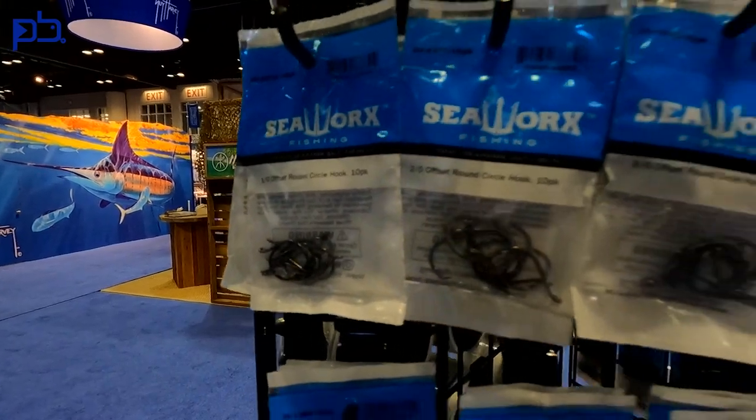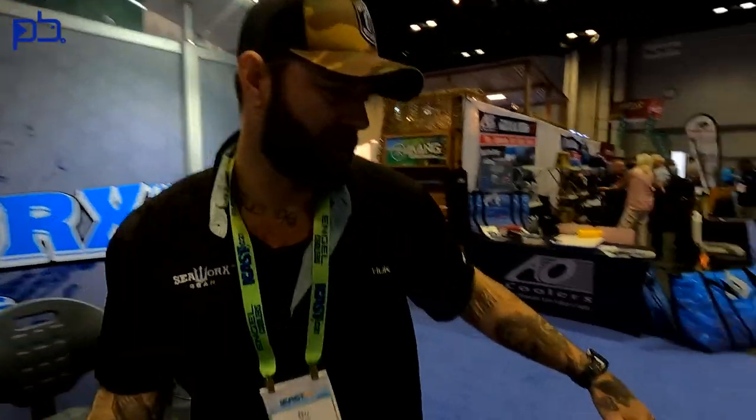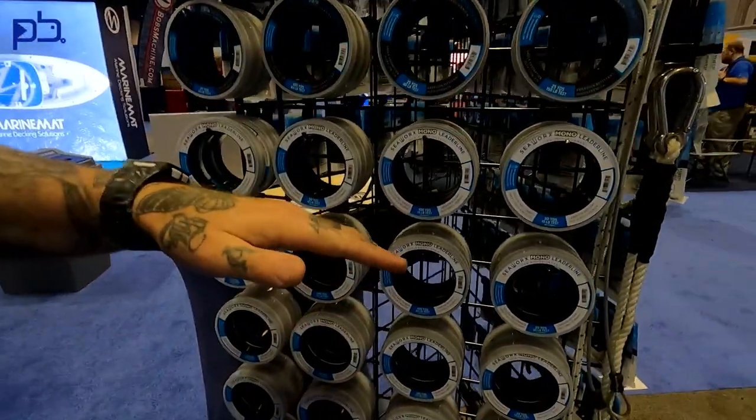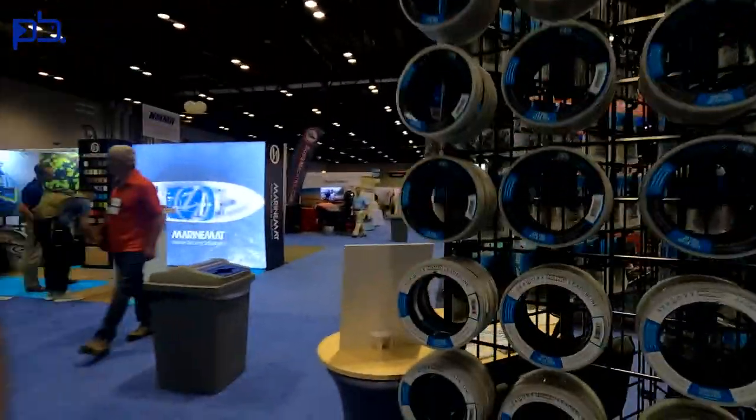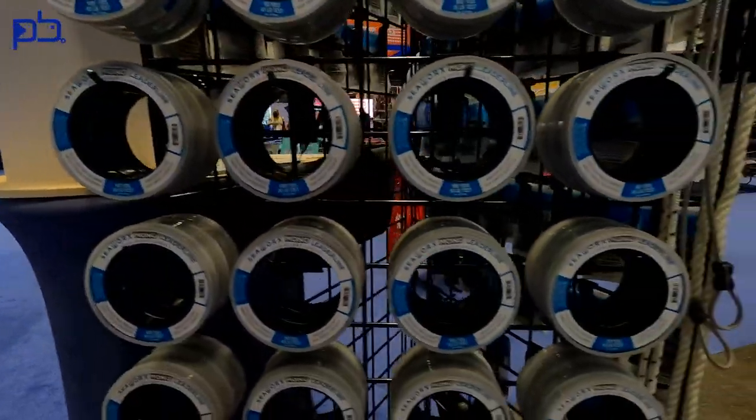We do have circle hooks for offshore guys — perfect circles that go down to a 1.0 if you prefer those for your Pompano rigs. We are also introducing a new product this year at ICAST: a lot of people have been using the fluorocarbon and giving us great feedback, but now we're introducing Seaworks monofilament leader line. We have it from 10 pound all the way up to 400 pound, so anything from super light inshore tackle — whether saltwater, freshwater, bass fishing, Pompano fishing — all the way up to shark fishing from the beach. It comes in 50 and 100 yard spools.